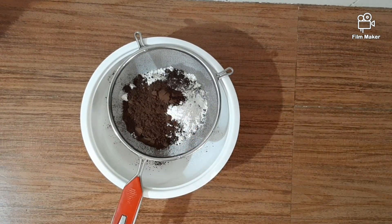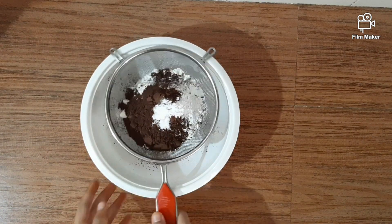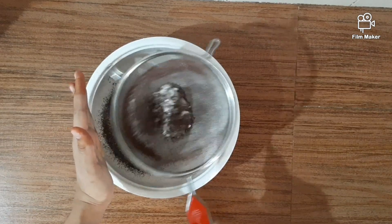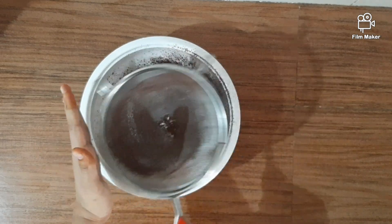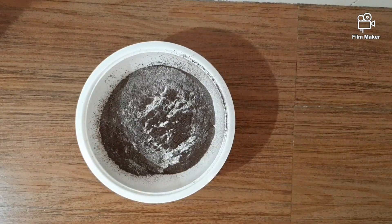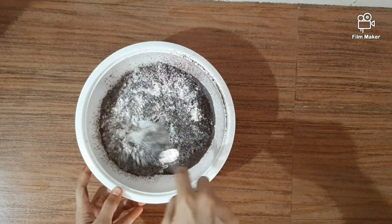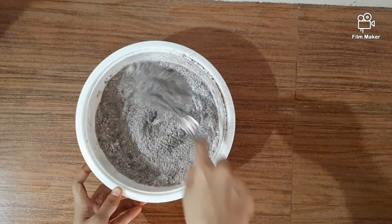Add the dry ingredients to a bowl: 2 cups of baking powder, then add the cake mixture and crush it. Mix it all in the main dish. I am ready for the wet ingredients.